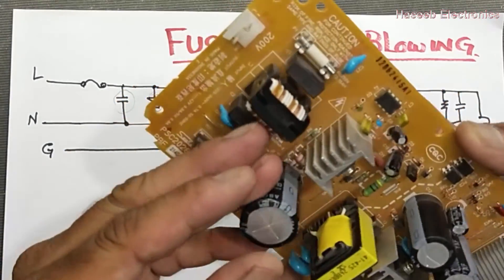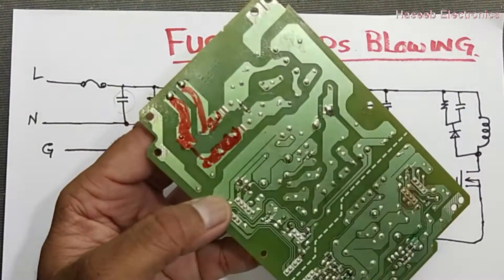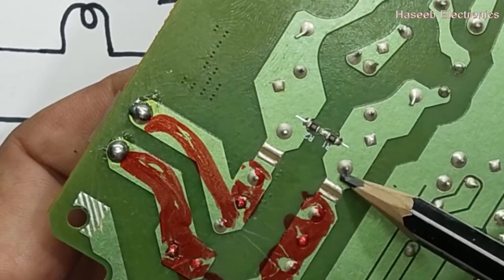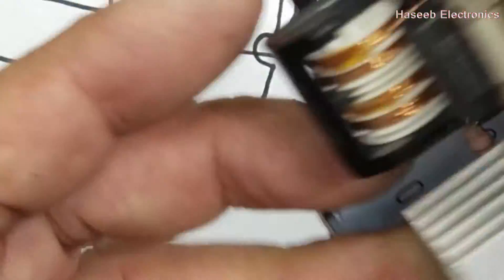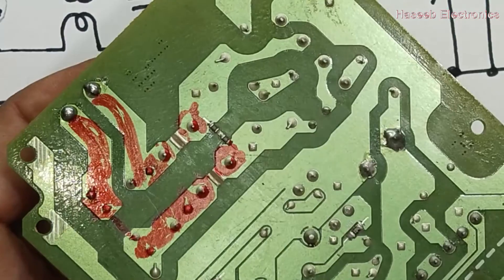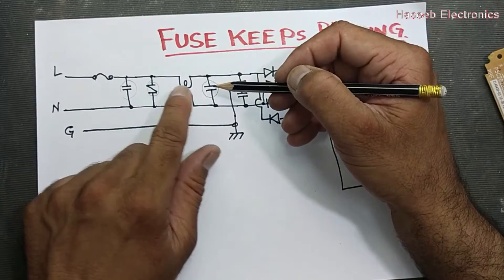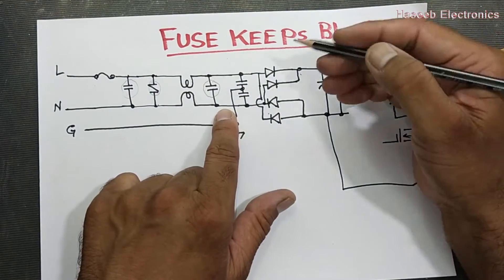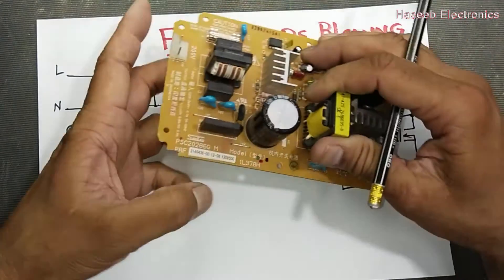After the inductor, the track is open so current has to pass in series. After the series section, we have another capacitor here. If this capacitor makes a problem, the fuse will blow. If this capacitor is good but the voltage resistor is good and this next capacitor becomes short circuit, it will also give the easiest path.